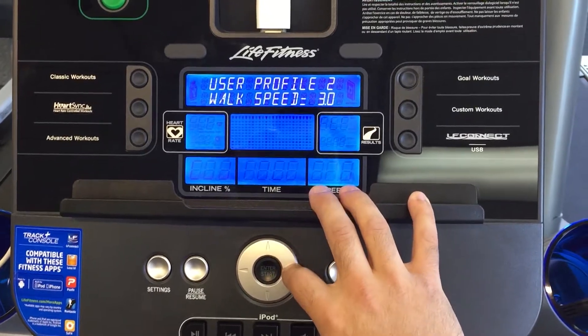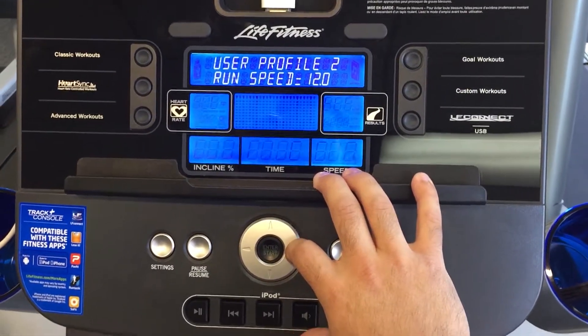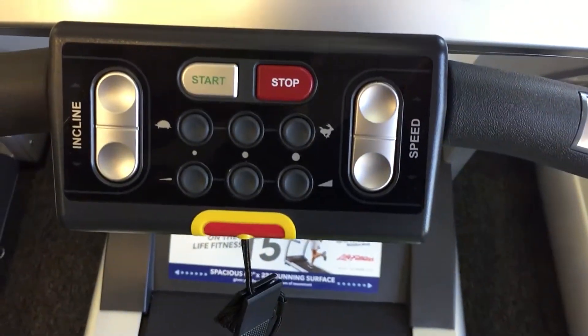Next, your default walk speed, your default jog speed, and your default run speed. Those will correspond to these quick settings.